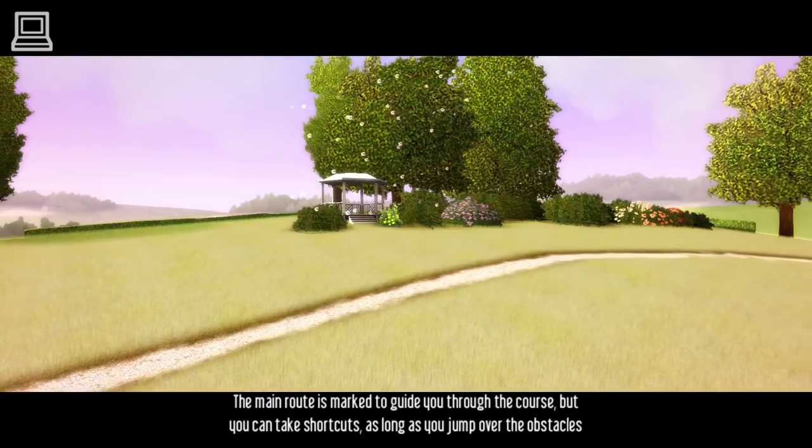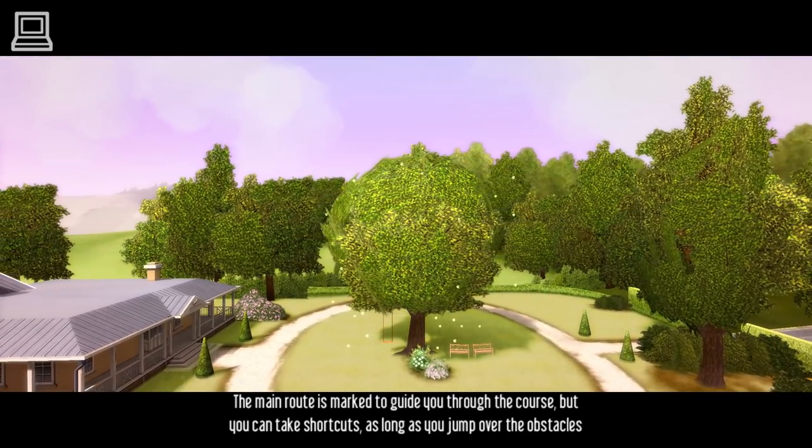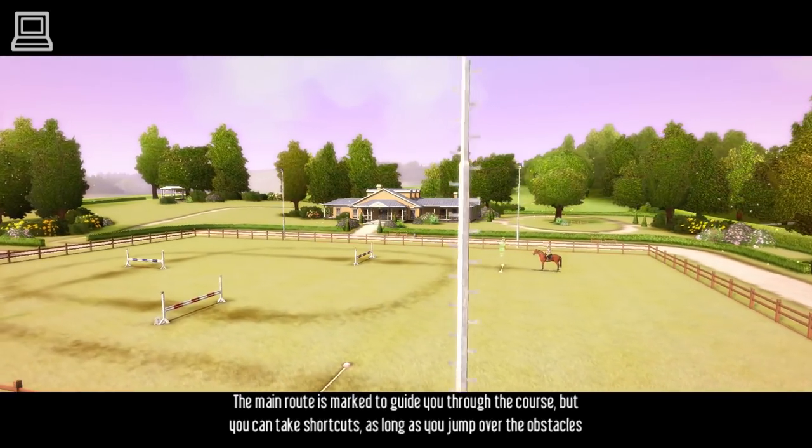The main route is marked to guide you through the course, but you can take shortcuts, as long as you jump over the obstacles in the right order.